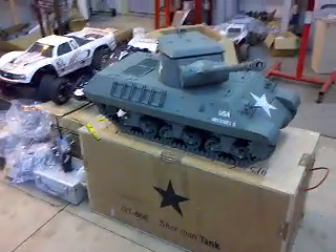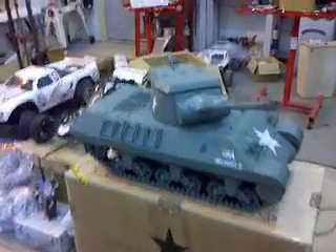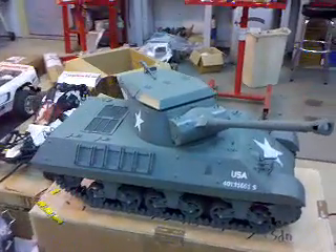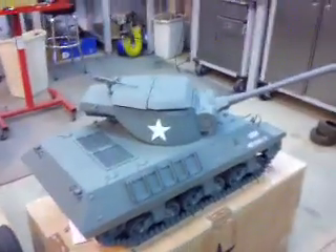Alright, so now this is the 1607 tank. You can see the outside, the body of it, but it's actually made part-wise.